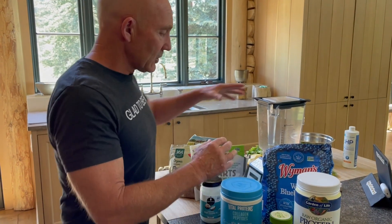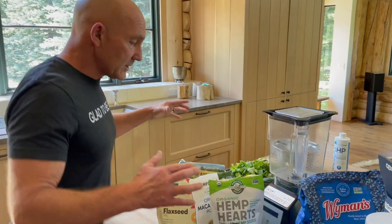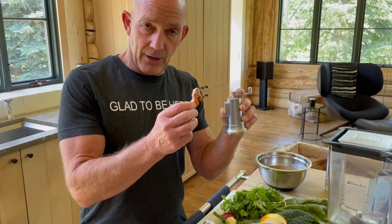So those are the ingredients. You also need a good blender — this happens to be a Blendtec. We're going to see how I put this all together and we're going to see the results. But first, why is it so important to add black pepper with turmeric?